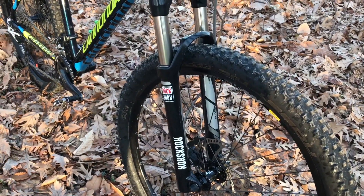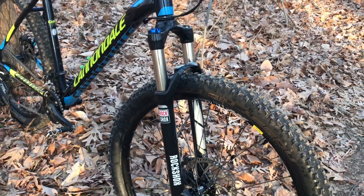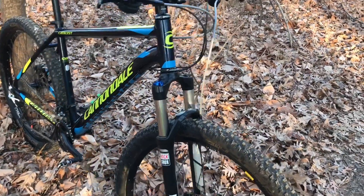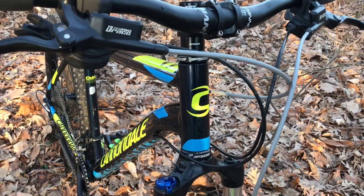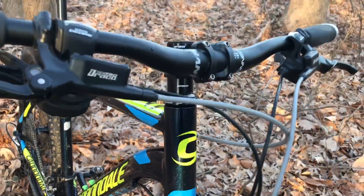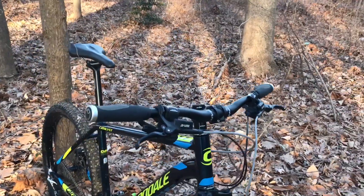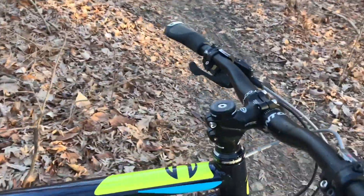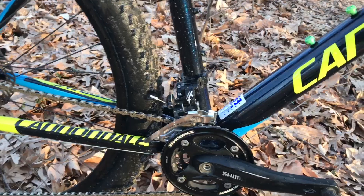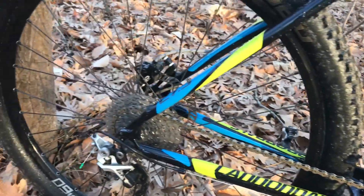The fork is a RockShox Recon Silver TK, 100 millimeter travel — the original was 75mm and I wasn't happy with that. I also changed the headset to FSA sealed bearings, a 720 millimeter wide handlebar, a 60 millimeter long stem, and my front derailleur is XT — I have a 2x10 with 24 and 30 up front.